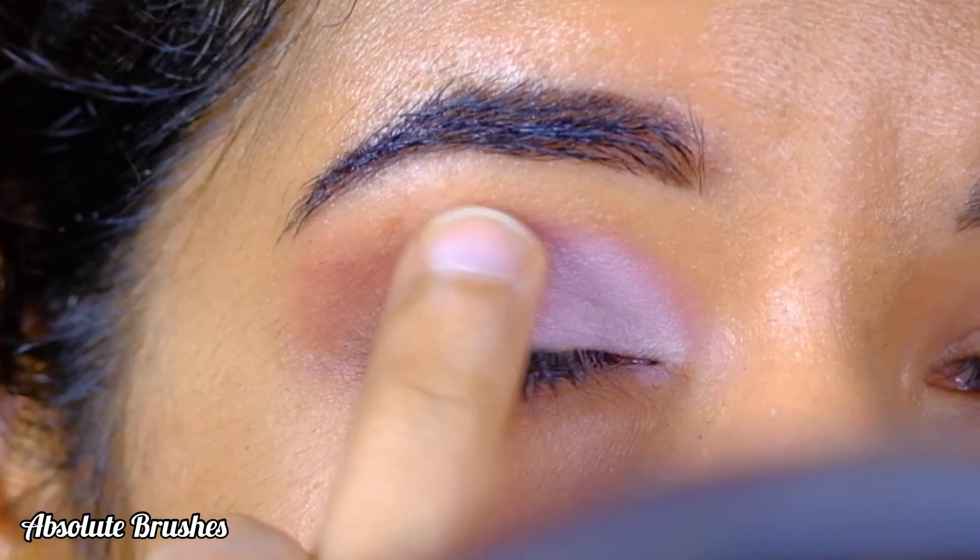To line my top lash line and draw a wing, I'm using the Lacme Insta Liner. To finish up, I'll be coating my lashes with some mascara — this one's the L'Oreal Voluminous Lash Paradise mascara. For falsies, I'm using the Mars eyelashes in the style Classic Girl. And here is the finished look!